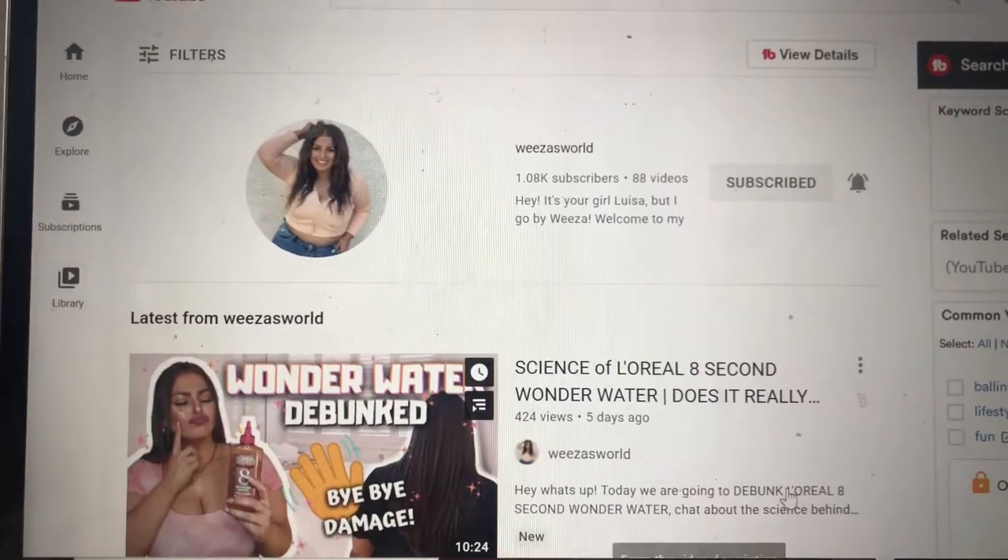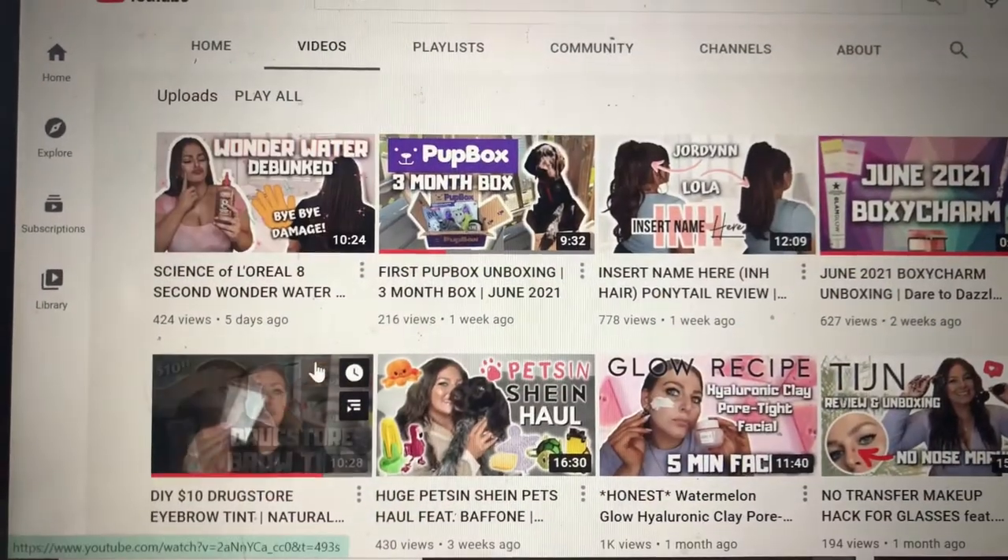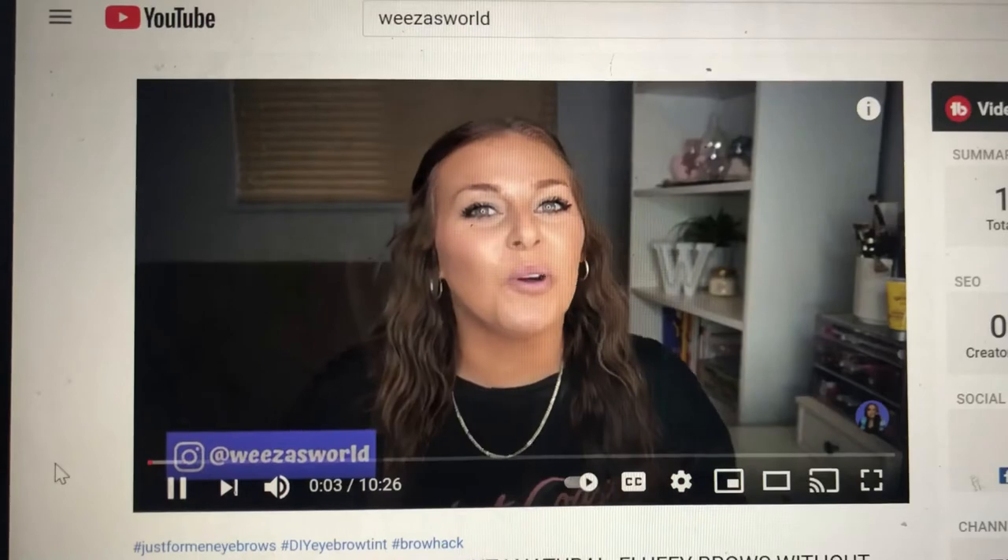I have to give credit to my girl Wiza, because I saw her try out this product and show step-by-step how to do it on her channel. I saw this product about a year ago but was afraid I'd mess it up — that my eyebrows would look no different or would be too dark and not match my hair. So shout out to Wiza — I'm going to be looking at her video while I try this.